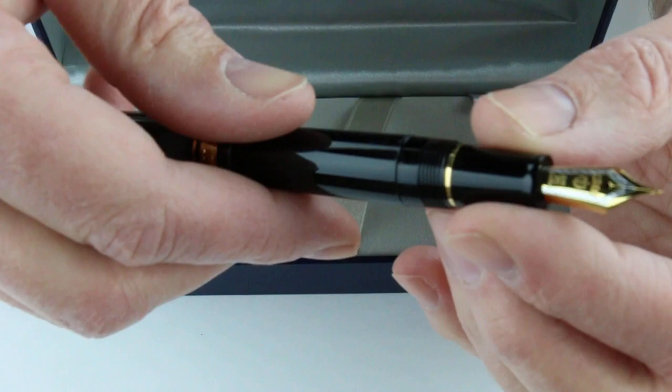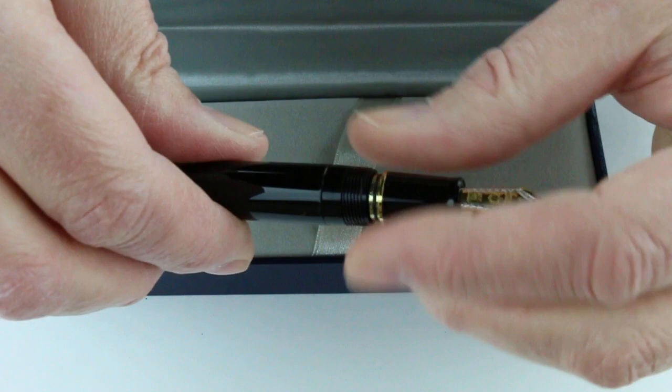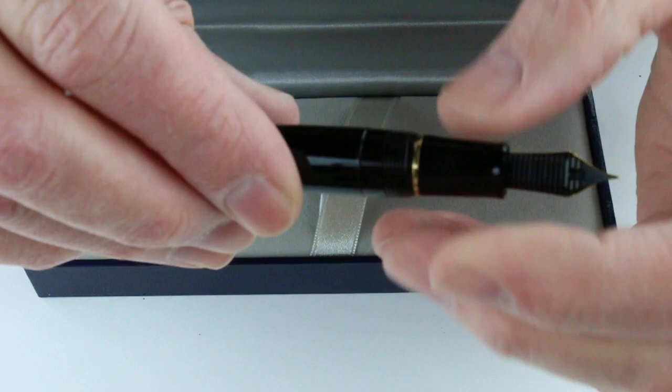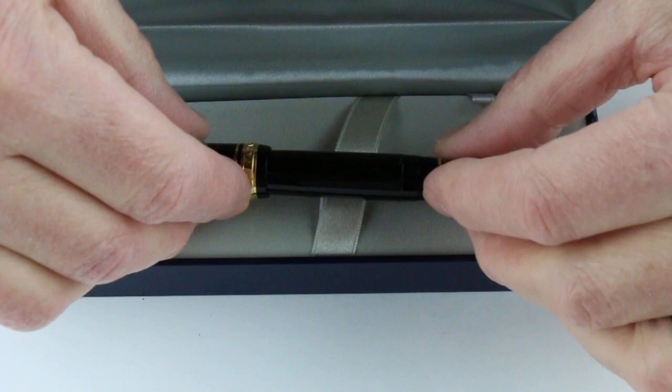It is a cartridge-converter pen, so the section will unscrew from the barrel and allow you to insert ink cartridges or the ink converter. It uses a proprietary cartridge, so you need to use Sailor cartridges, but the converter will allow you to use pretty much any bottled ink.